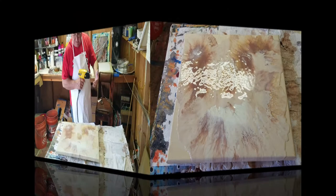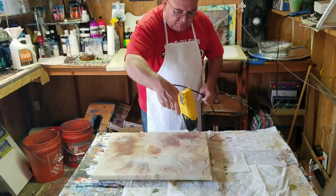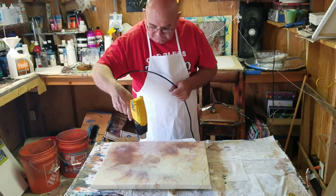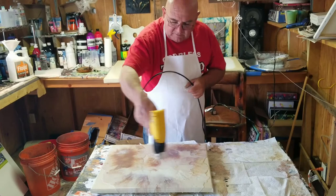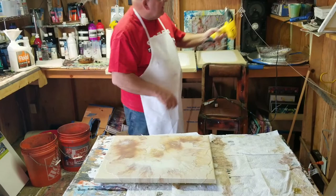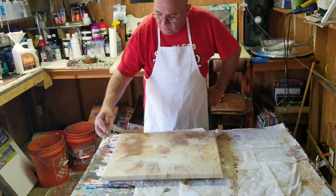Now again I'm using the heat gun to get any of the air bubbles that were created by blowing it out with the hairdryer. I don't want to sit in one spot too long because the heat will actually create a film on the paint. We're just trying to get some air bubbles out. And pretty much, there's your painting wet. It'll dry and you won't be able to notice the layers or thickness of the paint because it'll dry to the canvas.